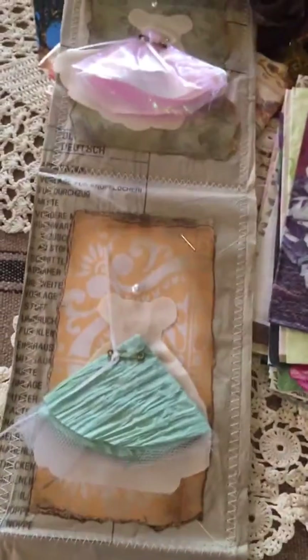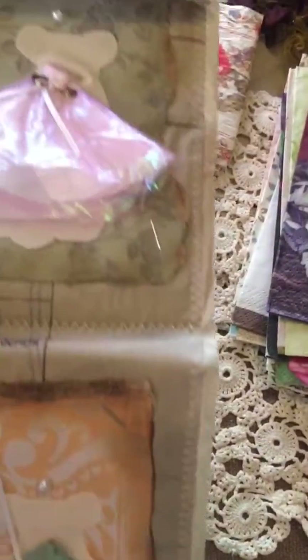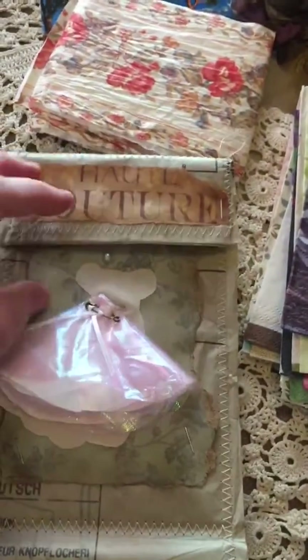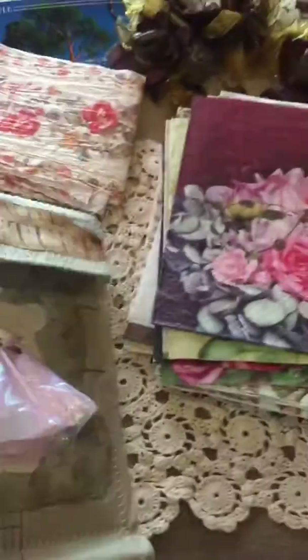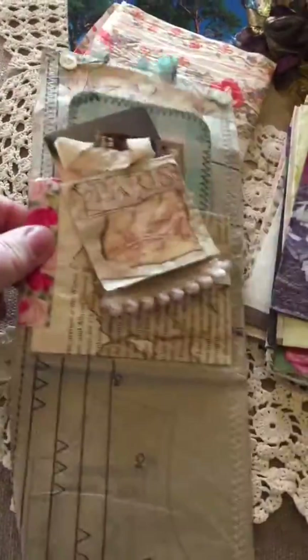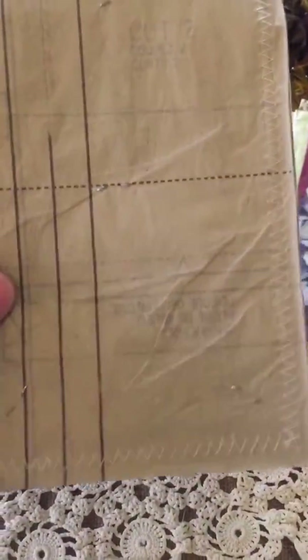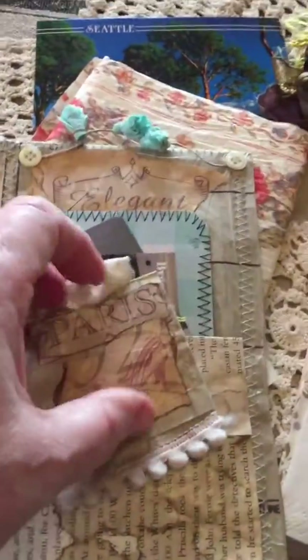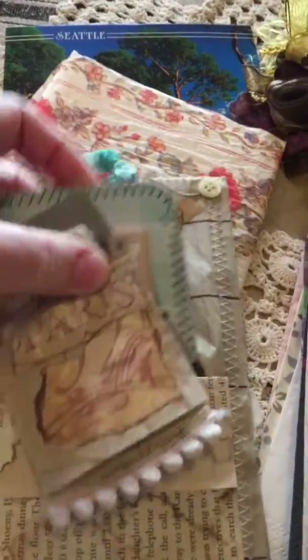Everything's layered and I'll show you up close to show you what they're made out of. Isn't this cute? It says 'Hot Couture' and that's a little flap. When you turn it over you see the pattern stuff on the side, and on this outside pocket she tucked in some things.